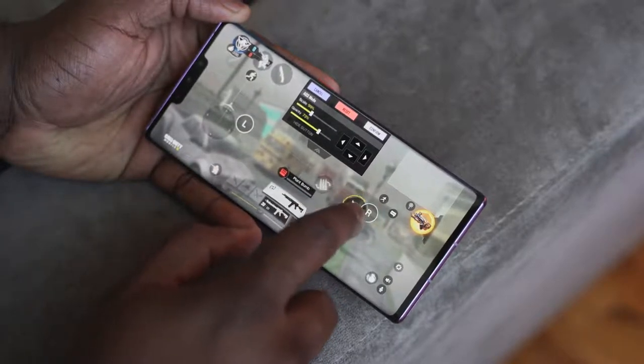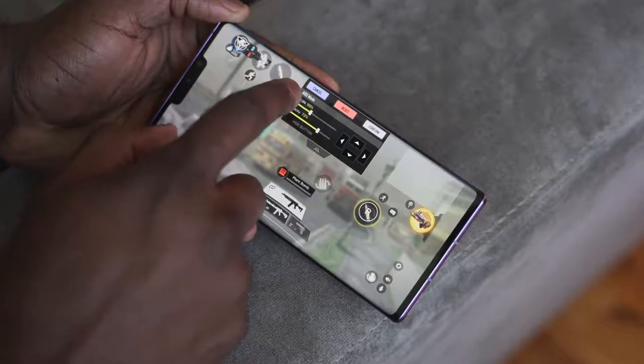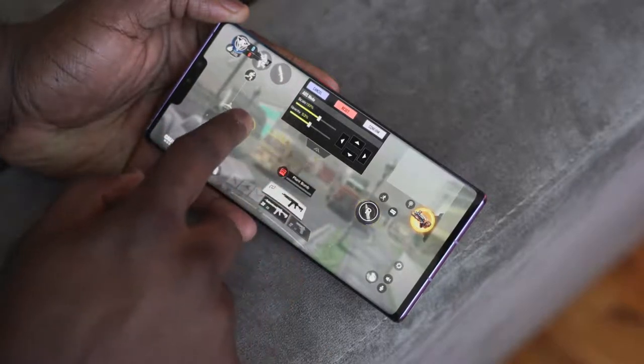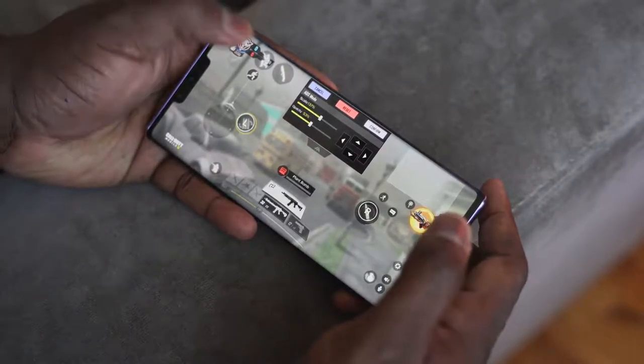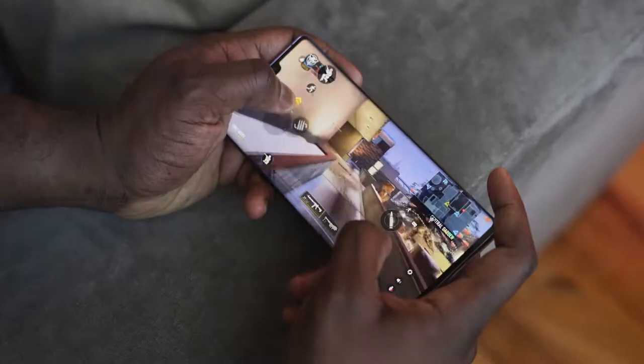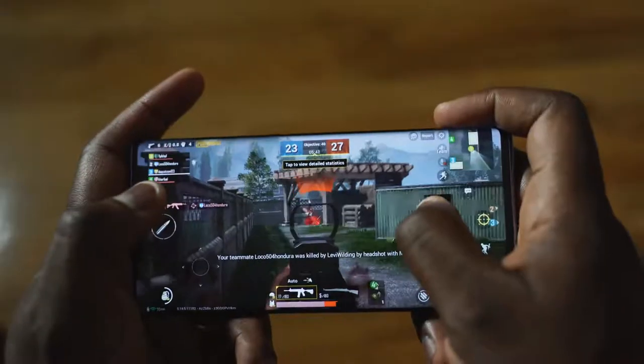It's powered by the Kirin 990 processor with 8 gigs of RAM and 256GB storage — and there's now a new 512 gigabyte variant. That processor does a really good job, especially when gaming. Call of Duty Mobile — some people say it's not a power-hungry device — runs really smooth. PUBG Mobile as well does a really good job and runs smooth; I had no issues.